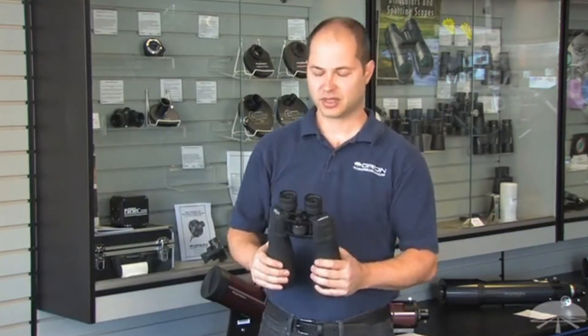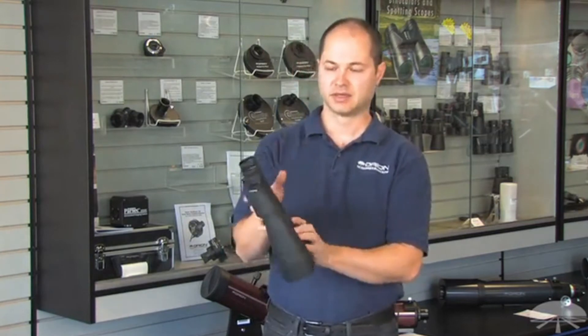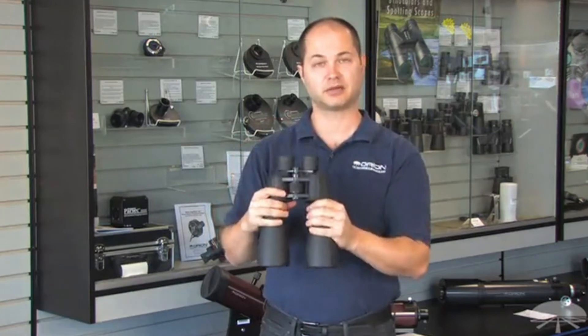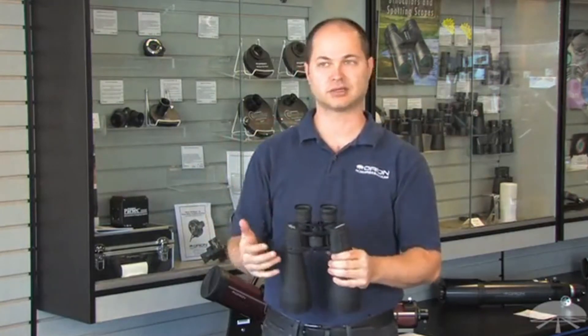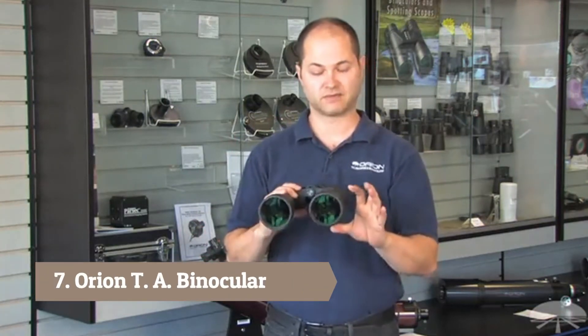Hello, I'm Ken with Orion Telescopes, and these are the Orion Astro Binoculars, the 15x70s. This is a nice high magnification, large aperture binocular, good for scanning the Milky Way, seeing the brighter star clusters, the Orion Nebula, the Andromeda Galaxy — all that's within the capability of a binocular of this size.